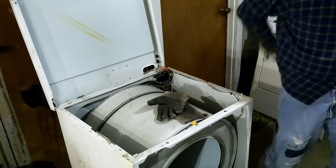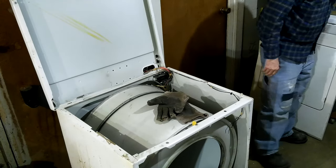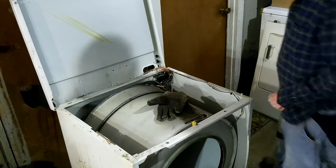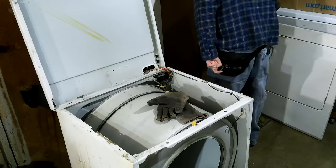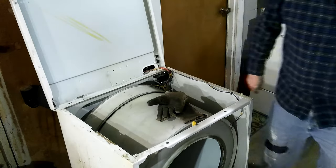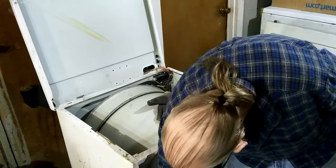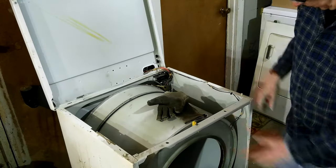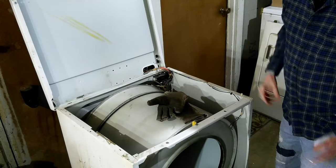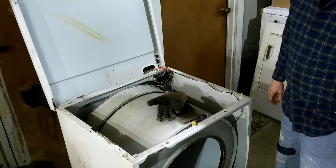How am I going to — the problem is, it gets way thinner down at the bottom. I'm thinking I might get it in here. Well, those two clips are going to hold it. There's two on this side. Get it back in there, put the screws on the top — there's two screws in the top. And then I may flip it on its back and put a couple of screws in the bottom.